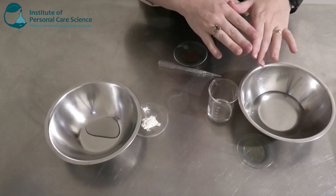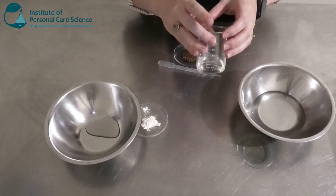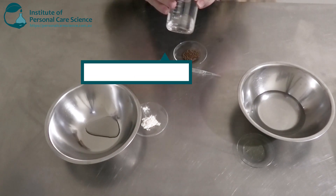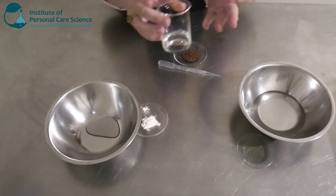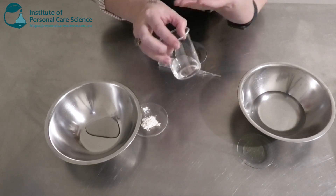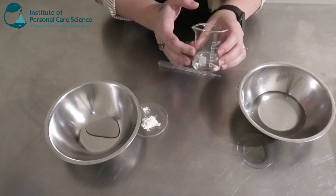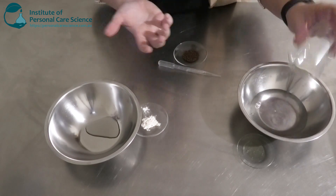Here I have my phase A ingredients. I have my water here and I'm going to add my anionic surfactant. I have chosen a quite mild and gentle surfactant — this is the Eversoft ULS30S, which is sodium lauryl glutamate. This is a very mild and gentle surfactant, so it would be suitable for sensitive skin types and also a really good one to use on the face. It also leaves a very nice pleasant skin feel after wash-off, and it's natural. So I'm going to add this one in here.